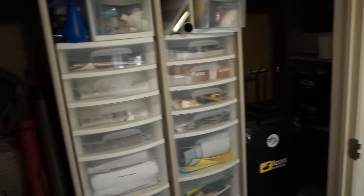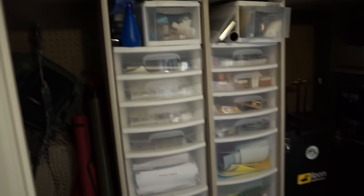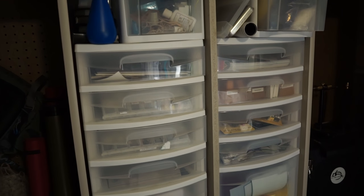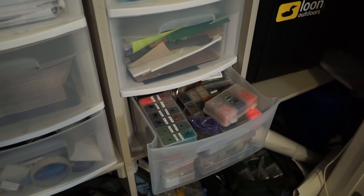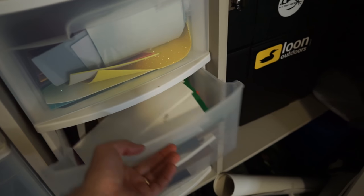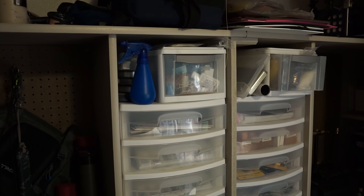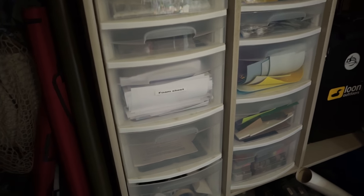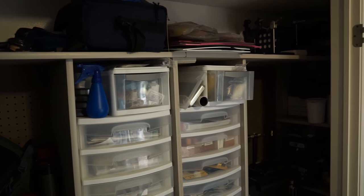We'll start with the extra storage area, which is a closet. This is where I put most of the extra materials — for instance, I've got a drawer of just extra dubbing and dubbing containers, ones that I don't use a lot, then some foam, and a lot of the stuff is just extras or colors I don't use a ton. It's all stored out of the way so it's not needed on a day-to-day basis.